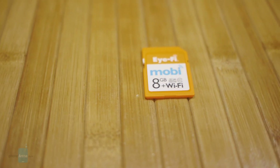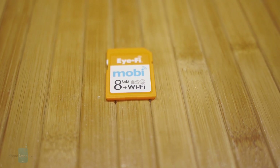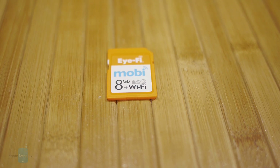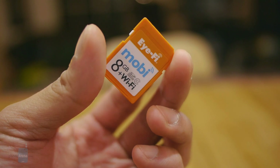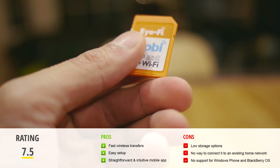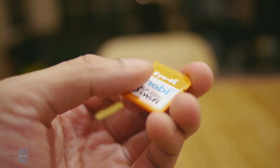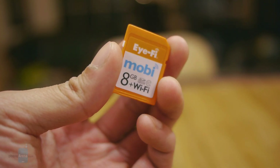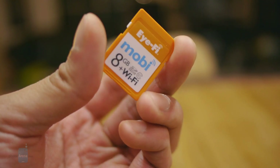This isn't for everyone — it really targets individuals who love to take photos and want a quick and easy way of transferring those photos and videos to their devices. At the end of the day, the iFi Mobi takes the hassle away from having to take out the card from your digital camera, connect it to a PC, and then transfer it to your mobile devices. There are just fewer steps needed and it's pretty intuitive and quick with its transfers.